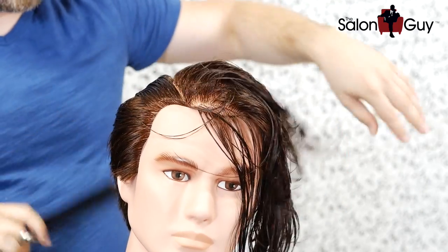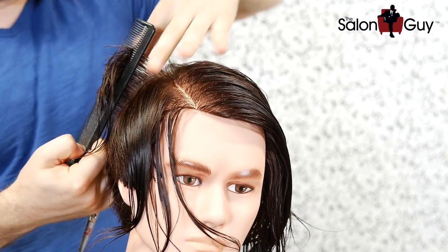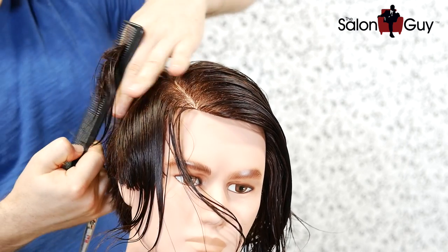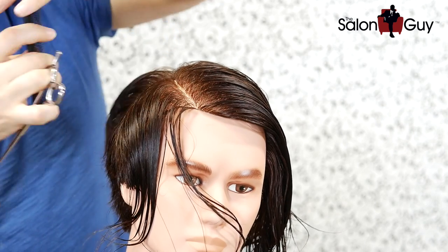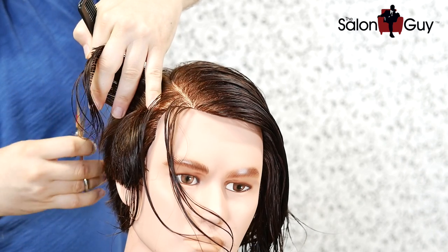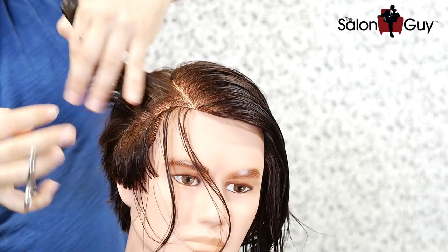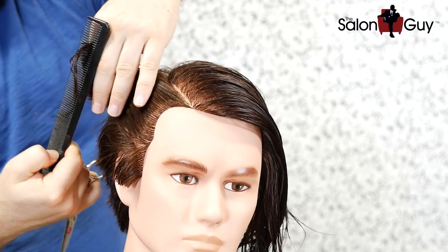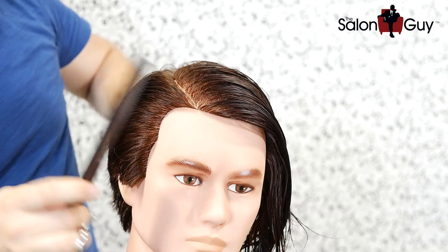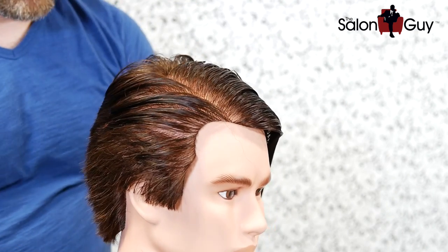Taking one more section up — we're pretty much in the corner area now. We're going to cut it square, leaving that corner, which is length we want to keep in the haircut. Now I'm over-directing back towards me because I want to leave this area longer so it slicks back — over-directing to pretty much right behind the ear. Look at that beautiful taper going back, with some length right through here. Perfect.